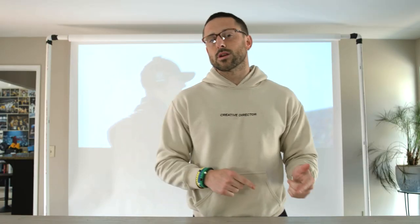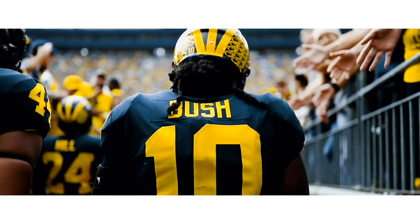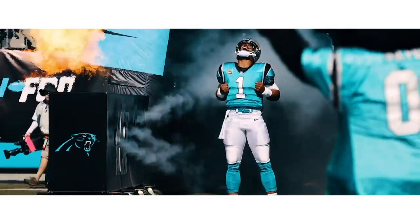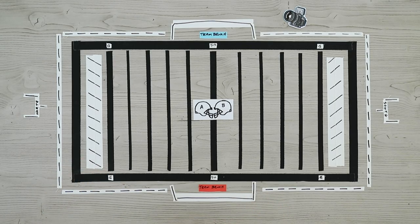For today, the scenario we're gonna talk about is if you work for a team, because I feel like most of my followers or the people who are probably gonna watch this video probably work for a college team or a high school team, or even maybe an NFL team. You are covering both teams, but you do have a priority. So the scenario is 12 noon kickoff, outdoors.